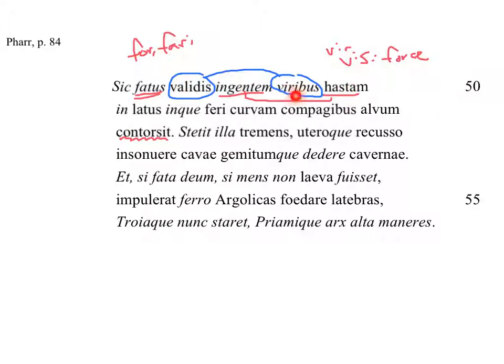Ablative, accusative, ablative, accusative. Into the 'latus,' the side. And into the belly of the beast, curved with joints. 'Compagibus' — I believe we used this before when he was talking about the joints of the ships, where the seams are, where the wood is nailed next to each other.